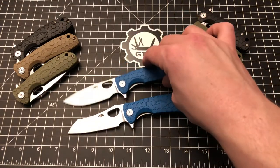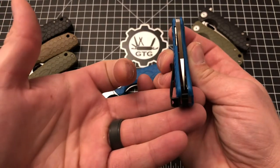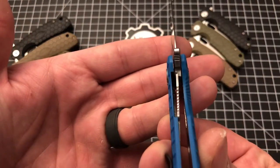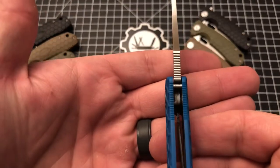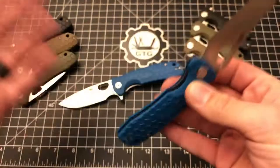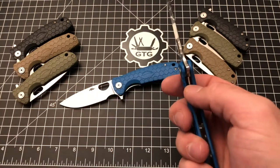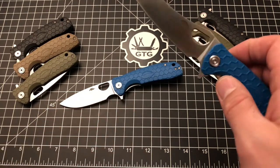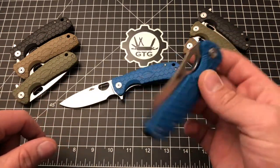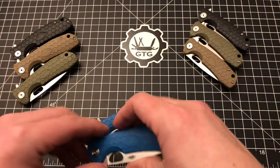Not a deal breaker by any means. As for quality control, construction, action, and lockup — it's all just excellent. Centering is dead perfect, as it is on every single Honey Badger I've owned or handled. The lockup is nice and strong with a liner lock at about 30%, no up-and-down play, no lock rock. There's a stop pin and some texturing on the FRN itself. Milling in the liners keeps it under three ounces. The liner lock is super easy to disengage, and the action is so smooth it practically closes on its own.